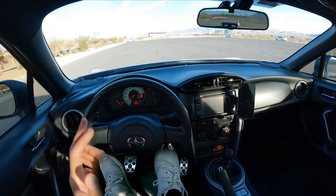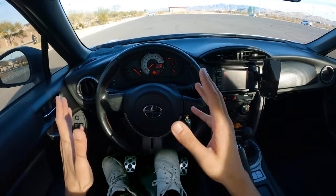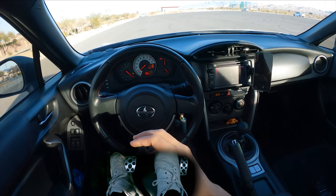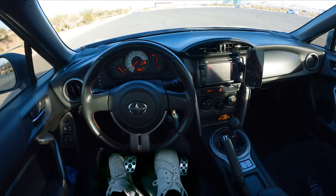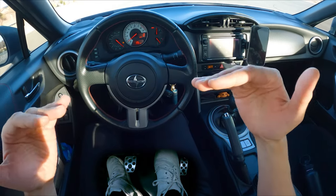Number one, you want a nice open empty parking lot like this, preferably with not a lot of cars, not a lot of people. You do not want to be first learning stick shift on a road that has actual cars driving — that's going to be very dangerous. And I am assuming that you know how to drive automatic. So let's dive in.